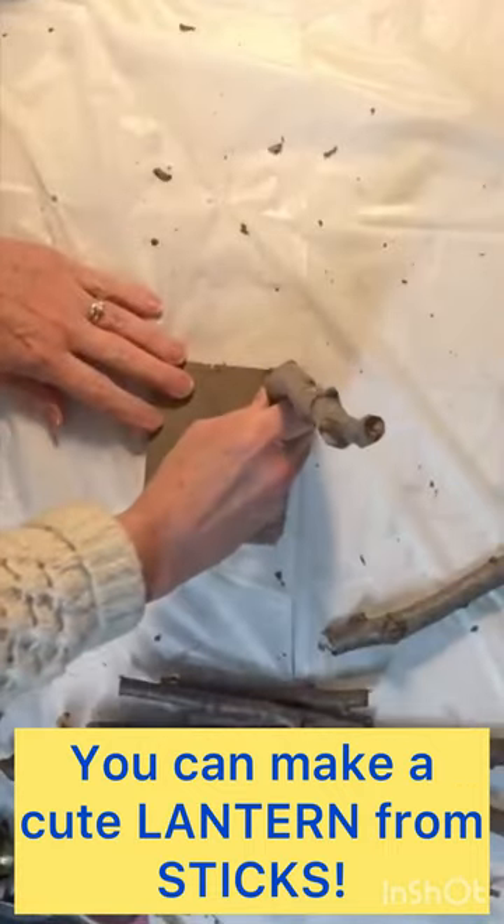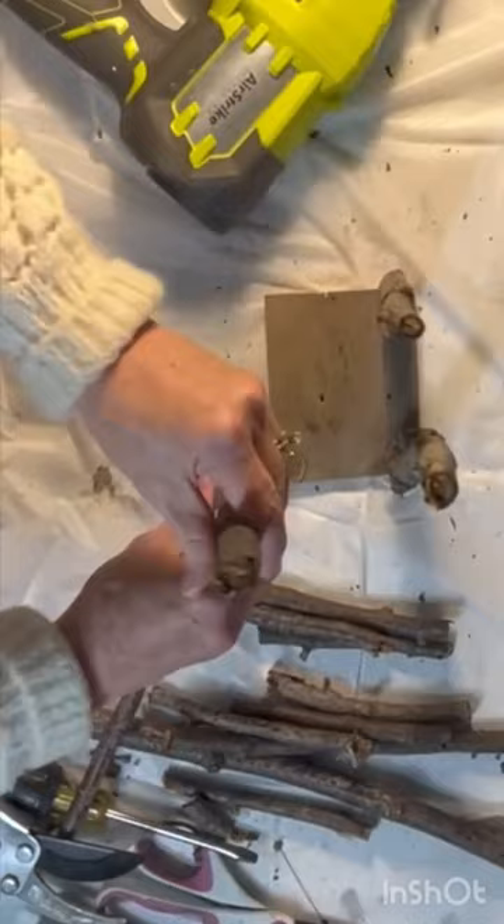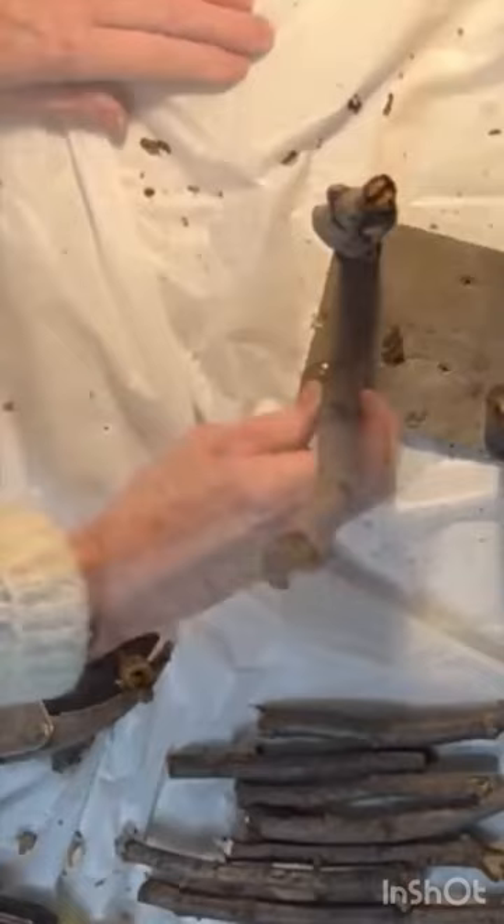Using outdoor pruning shears, I cut four sticks to the same length and hot glued the end of each stick to the corner of a small wood square and nailed them in place.